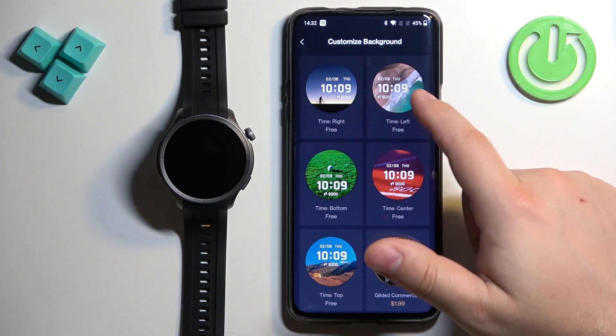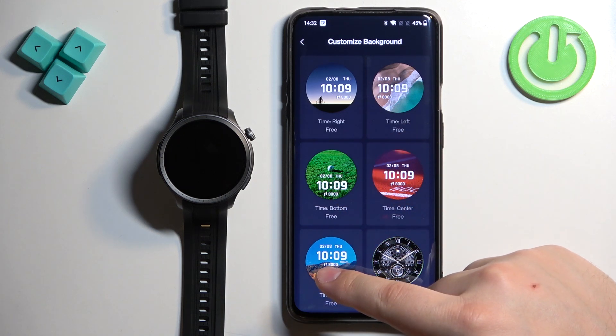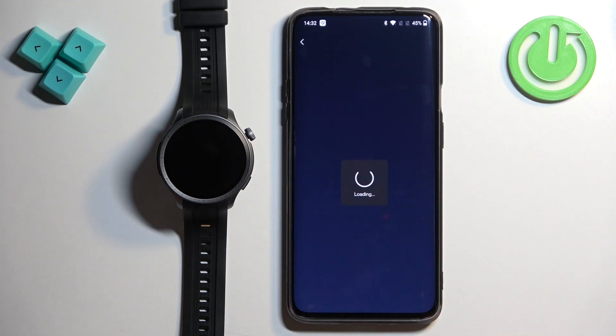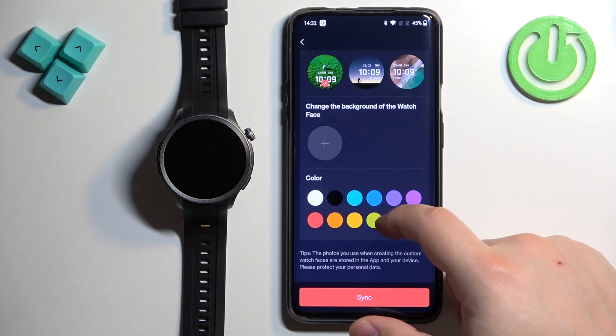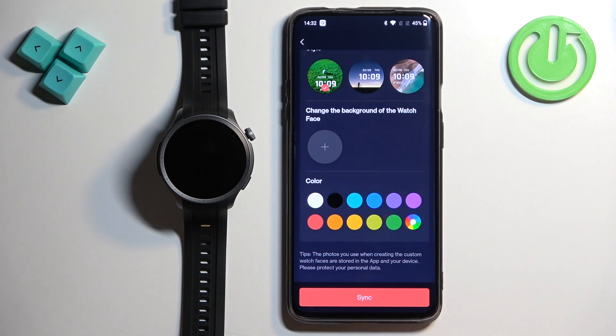Here we have a couple of styles: Right Time, Left Time, Bottom Time, Center Time, and Time Top. Select the style you want — for example, I'm going to select Time Bottom. The difference between them is basically the position of the time. Select the style you like and then scroll down to find the option to change the background of the watch face.